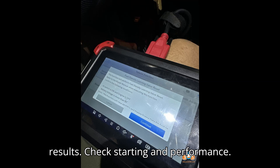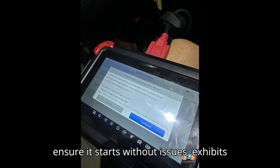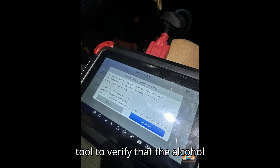Step 4 — Verify the results. After resetting, start the vehicle to ensure it starts without issues, exhibits improved gas mileage, and runs smoother. Then recheck the alcohol percentage using the scan tool to verify that the alcohol percentage level remains at zero.